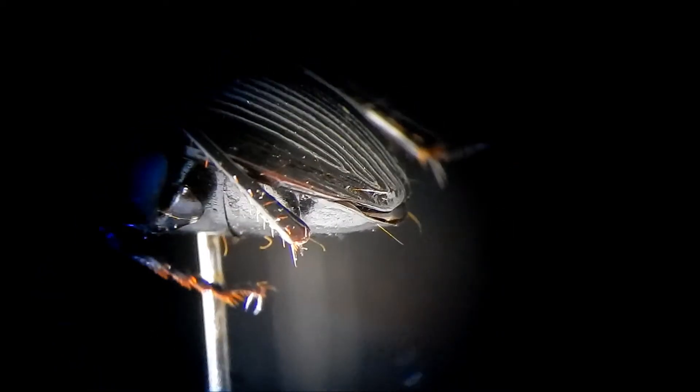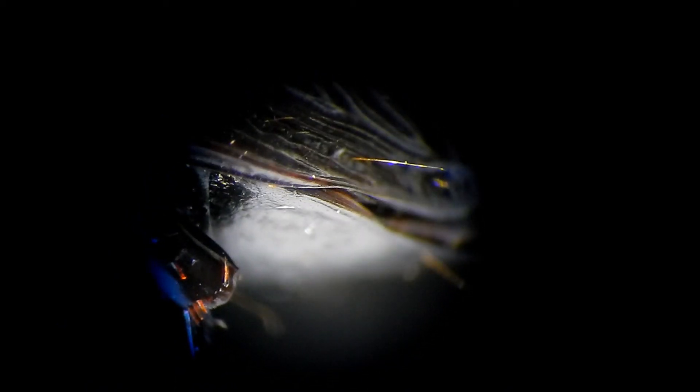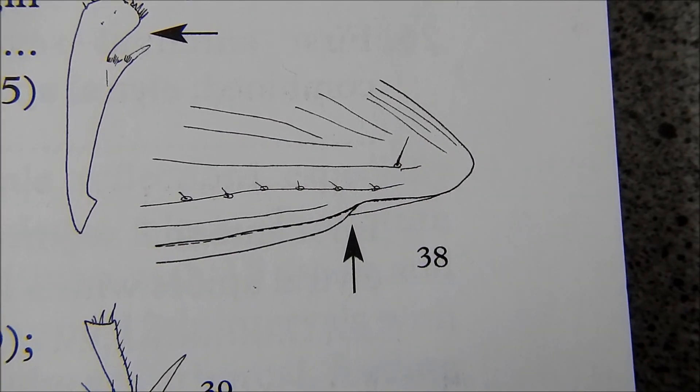So if we take a zoom in, we'll start to see a little bit more detail. What we find here is this isn't a simple margin — in fact, the margin of this elytra curls up just a little bit here, and it crosses the epipleuron. Now that you've seen it on a real beetle, it's actually much more easy to interpret the diagram in the book.